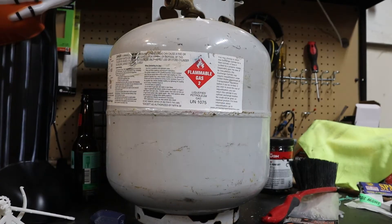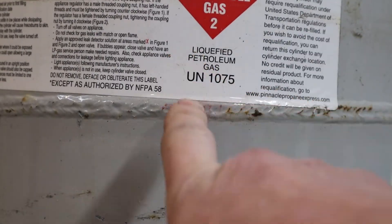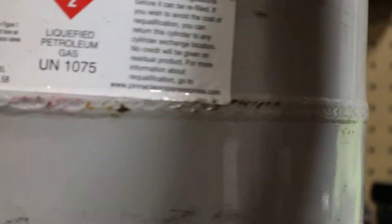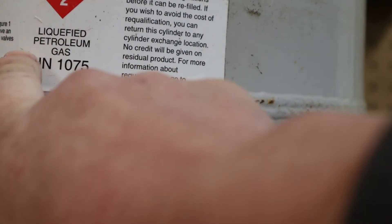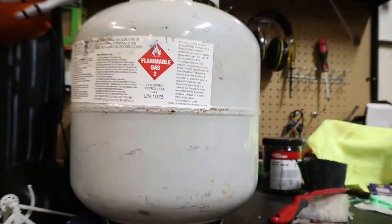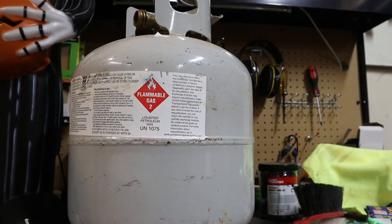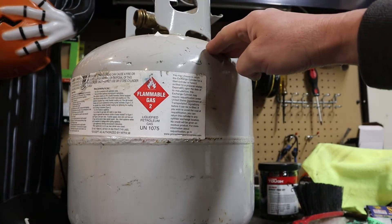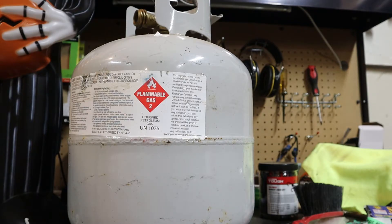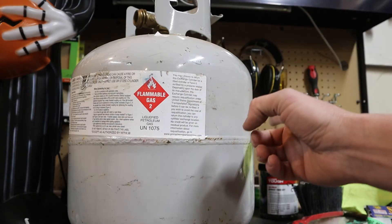This is a 20-pound propane cylinder. Aside from calling it propane, another thing you commonly hear it referred to is LP - that means liquefied petroleum gas. When you're burning a grill, a heater, or when I'm running my forge, you're not burning a liquid - you're burning the gas that evaporates off the liquid. Propane boils at negative 44 degrees, but your tank is not at negative 44 degrees because it's under pressure - the pressure prevents it from boiling and holds it in the liquid state at a higher temperature.